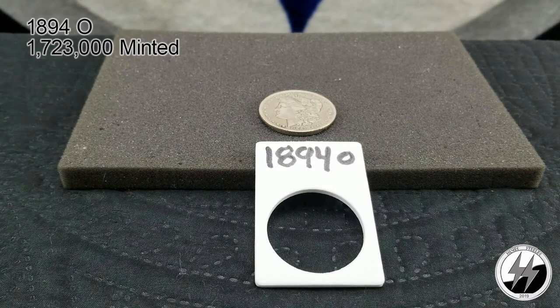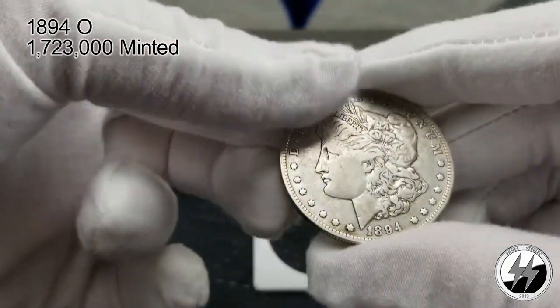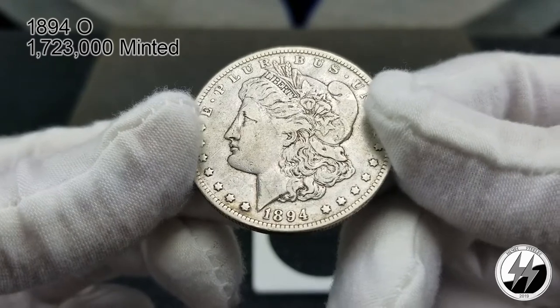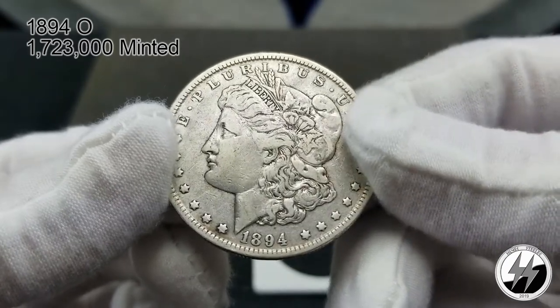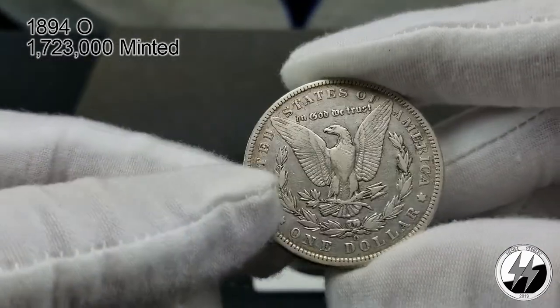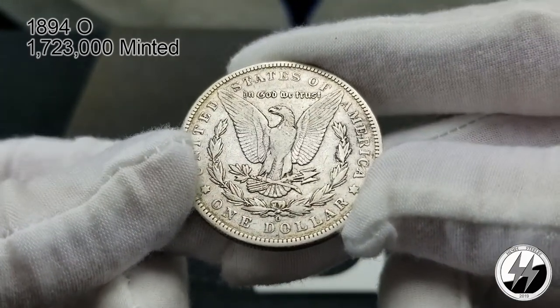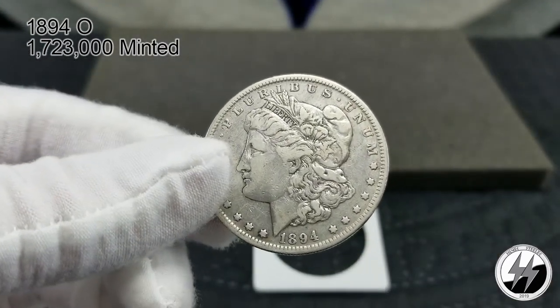On to the next coin: 1894 New Orleans. Again, another one of the tougher years — I don't have a 1893 so I skip up to the 1894. They minted 1 million 723 thousand of these and I believe I have an Extra Fine. It's not been cleaned — I believe I got this from APMEX. It is a good example of those harder years to get. No rim damage, no breast feathers of course, but these are the tougher years to have one.